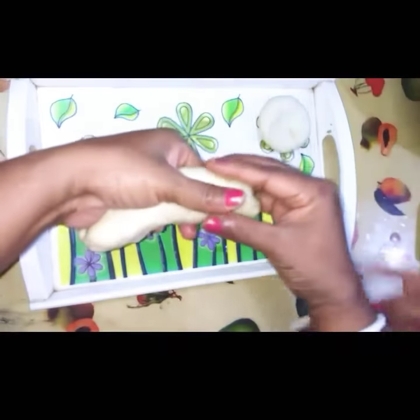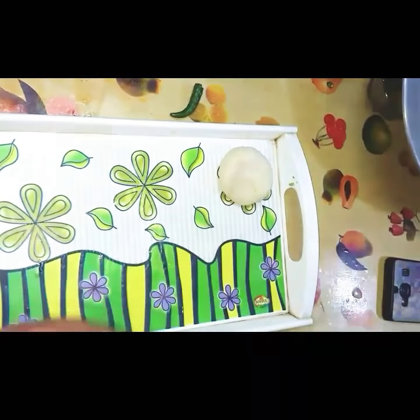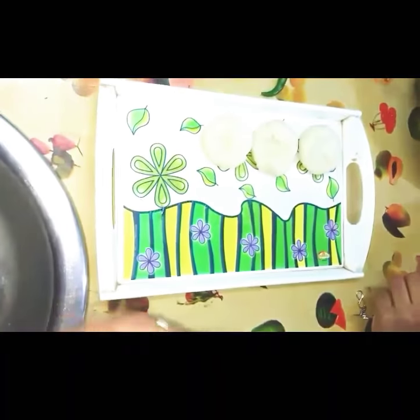Now I've prepared the dough of this shape. You can see, now I'll be doing all the other left ones like this. Do it like this — showing once again, do it like this. As you can see I'm doing it.